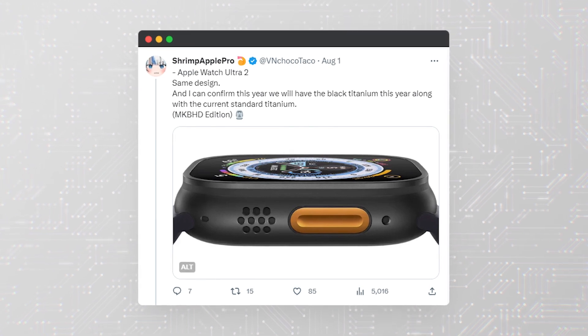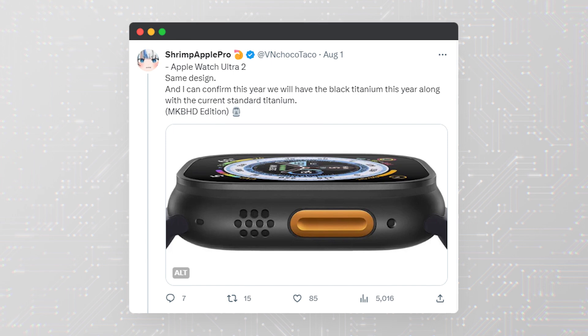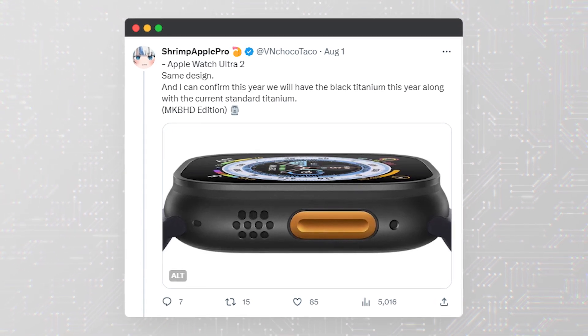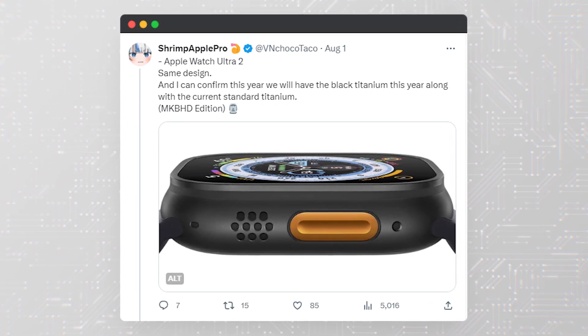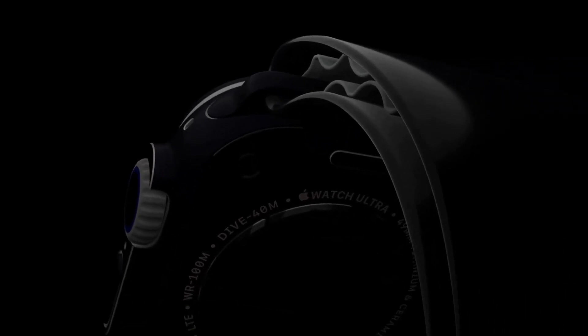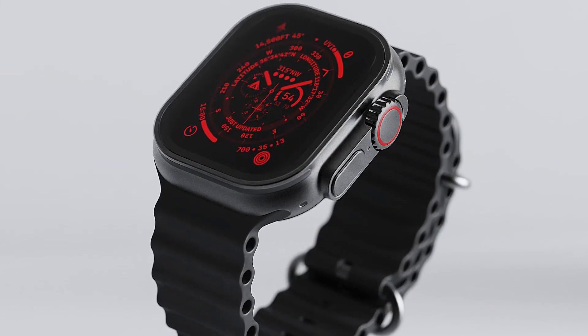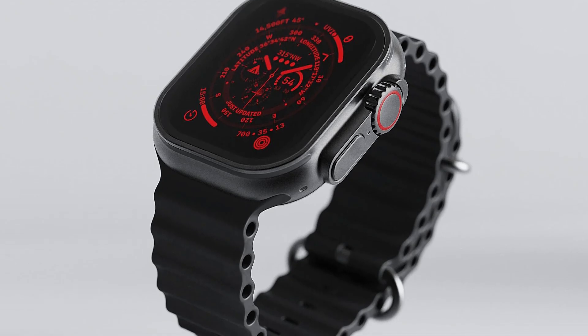In a major aesthetic move, Apple is rumored to be launching the Apple Watch Ultra 2 with a black titanium case, in addition to the current natural titanium finish. Bloomberg's Mark Gurman mentioned that Apple tested a darker titanium finish for the existing Ultra model but decided not to release it at the time. It seems that Apple has decided that the time is right. Imagine how sleek and modern the black titanium finish will look, adding a touch of sophistication to the rugged watch.